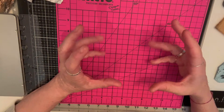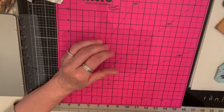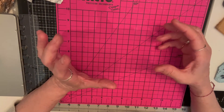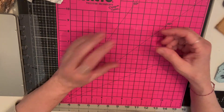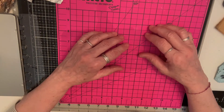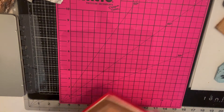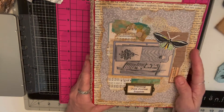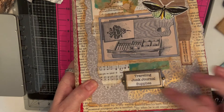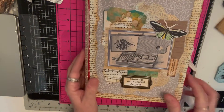A lot of people use the little medium pouch thing, but that wasn't something I thought would work for me — I wanted more. Anyway, this is what I came up with. I made a book and I call it my traveling junk journal supplies.